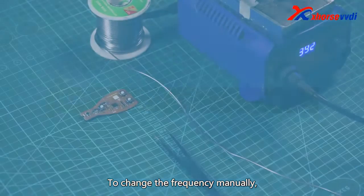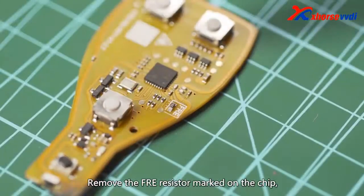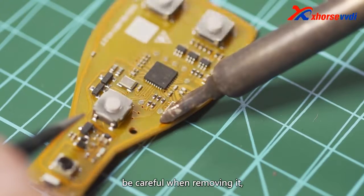To change the frequency manually, you need to use a soldering iron. Remove the free resistor marked on the chip. Be careful when removing it.